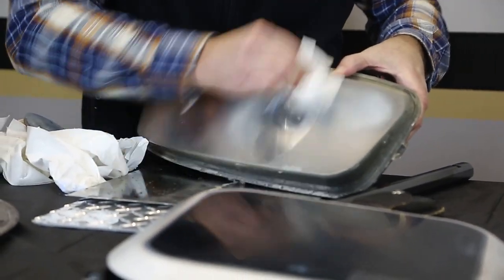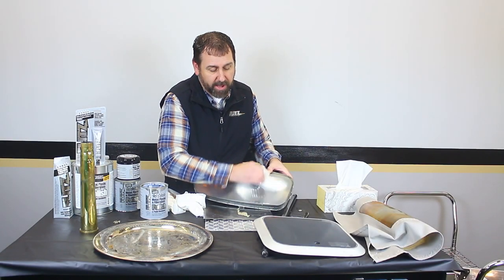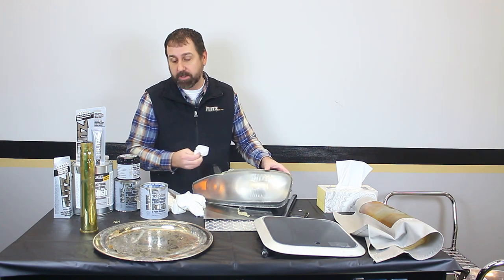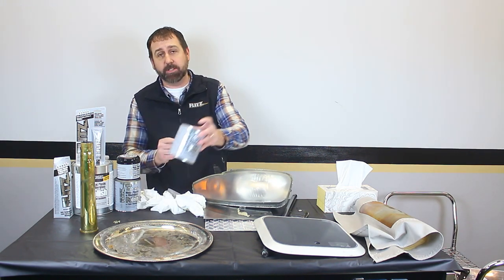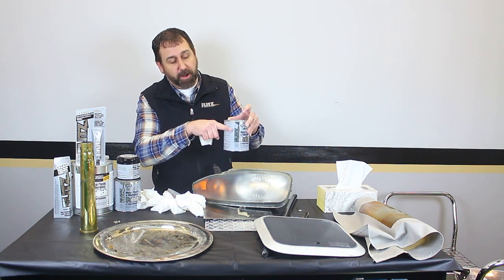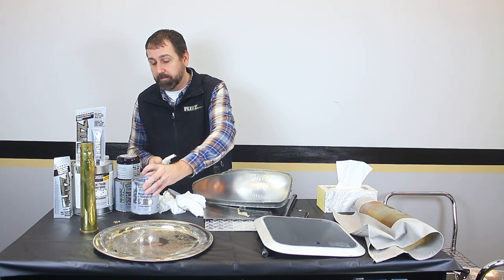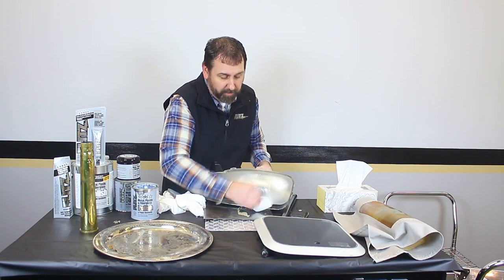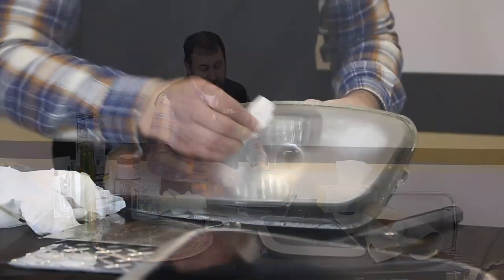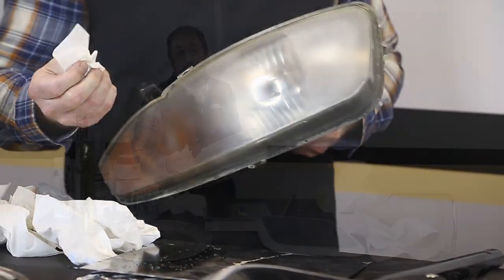Buff it right off. One thing I didn't mention on the Flitz Polish — it has indefinite shelf life. Indefinite. It never goes bad, it never dries up. If you get into one of the larger sizes, it will separate like paint — it is a water-based product — but stir it up, shake it up, and it will come right back out to new for you. But back to this headlight — within seconds, even just using a tissue, I'm able to clean it and start bringing it right back out to life.